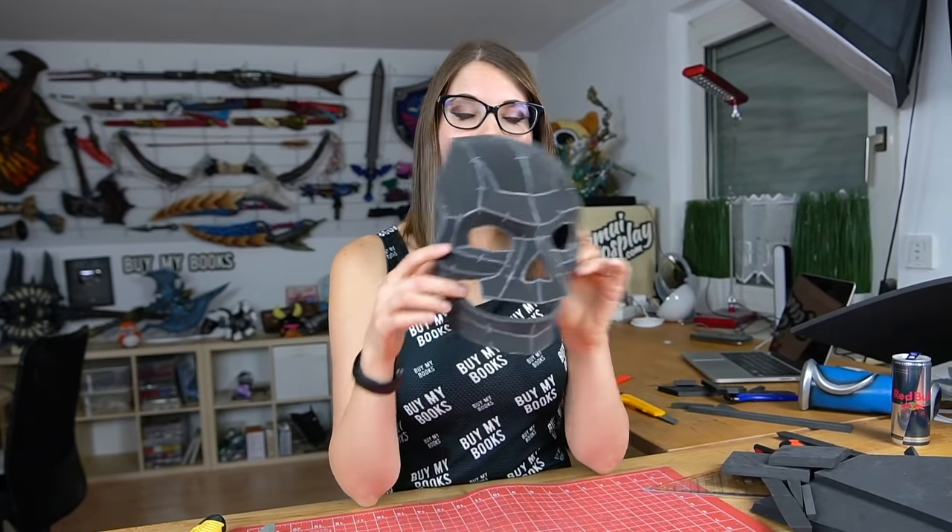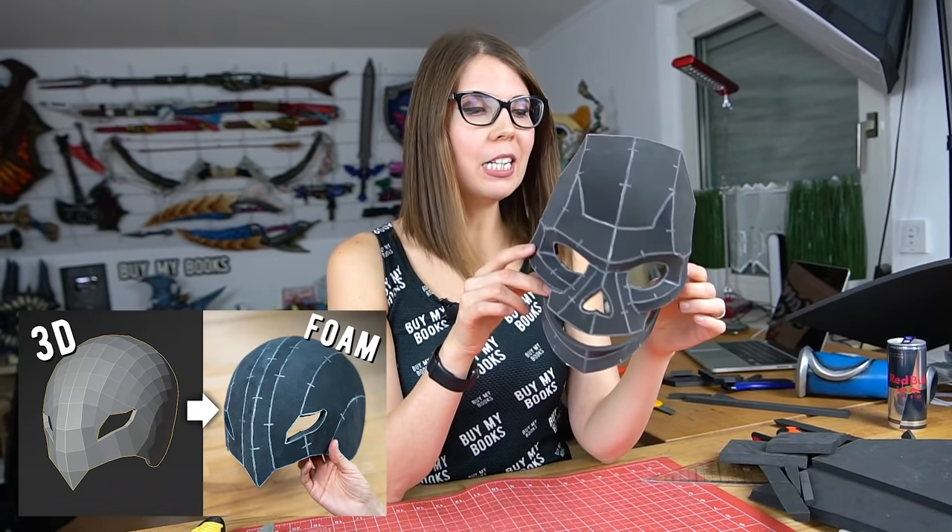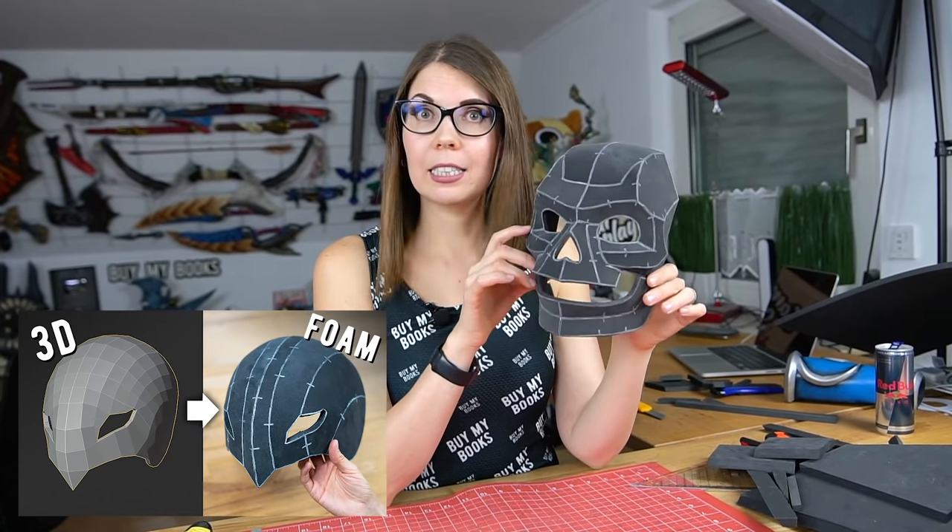By using this technique you can even turn three-dimensional shapes from 3D models — from video games or anything you created yourself — into a pattern, trace it to EVA foam, and create really amazing three-dimensional shapes with angled cuts. That's really cool, right? And if you're curious how to turn 3D models into foam costume pieces, check out Benny's tutorial on that — it's really cool and very interesting.